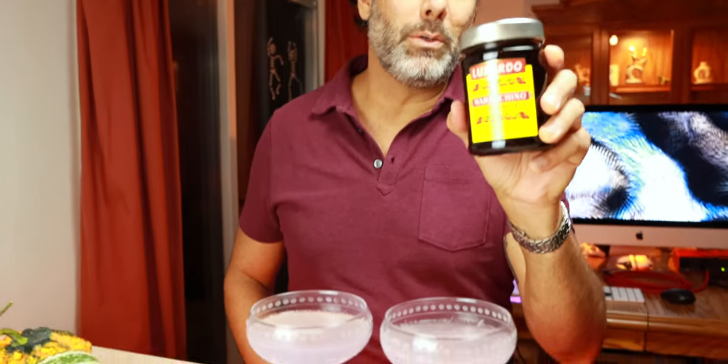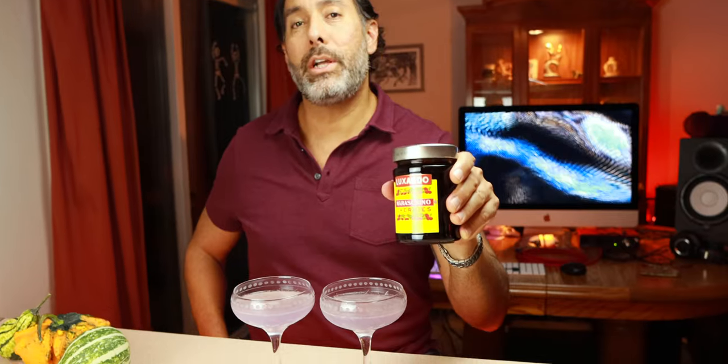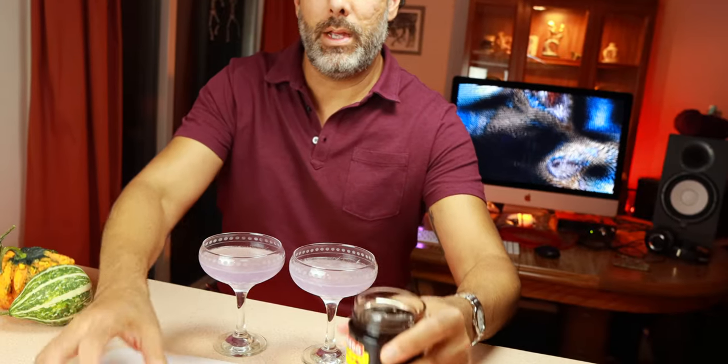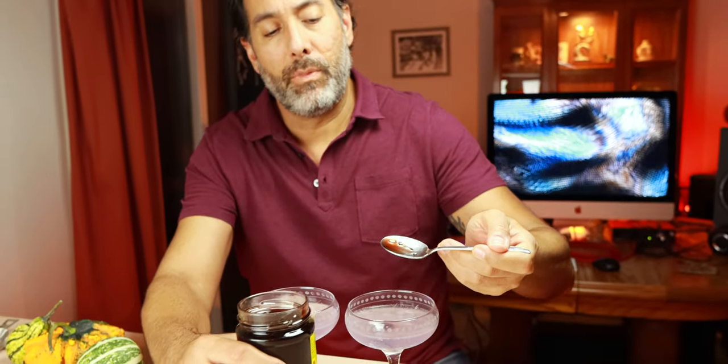Last thing is the cherry on top. These are delicious — they sit in this nice syrup. If you get a drop of the syrup in with the cherry, that's fine — that's good stuff. These are not cheap and they're hard to find, so good luck finding them.